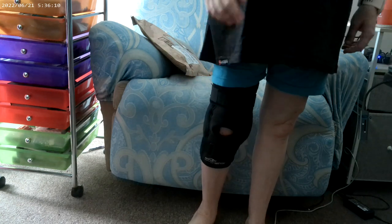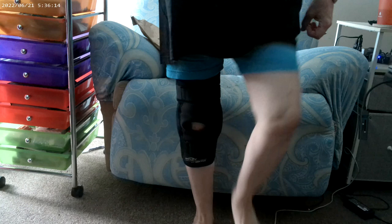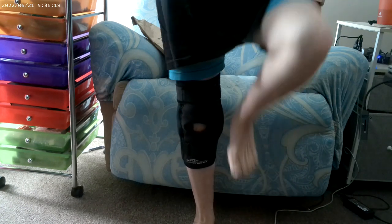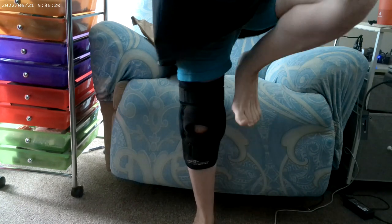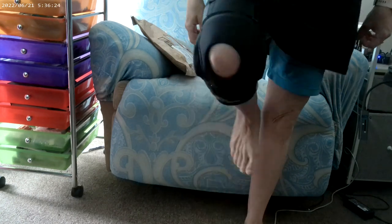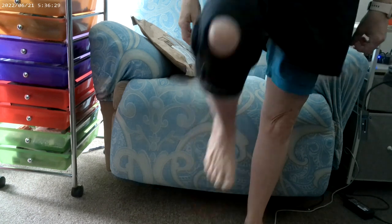Next, we're going to march on the foot. 1, 2, 3, 4, 5, 6, 7, 8, 9, 10. Then the second set: 1, 2, 3, 4, 5, 6, 7, 8, 9, 10.